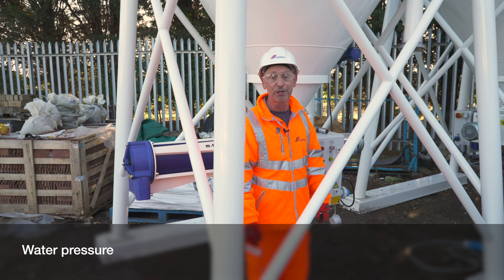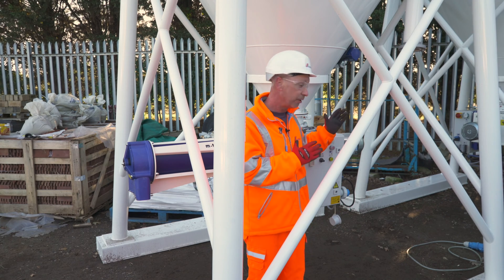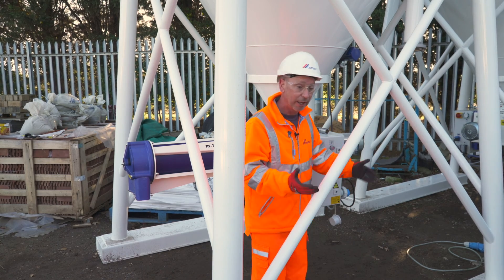Also, water pressure. Water pressure can become an issue on sites. Firstly, from a site point of view, make sure that there's nothing going off on site, i.e. nobody's broke a main, and none of your pipes are kinked or anything like that.